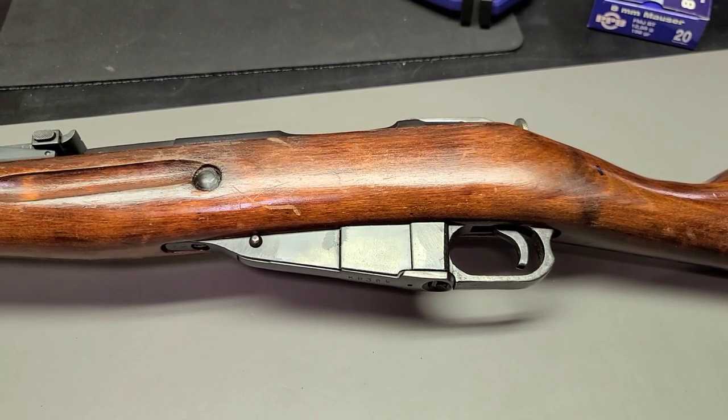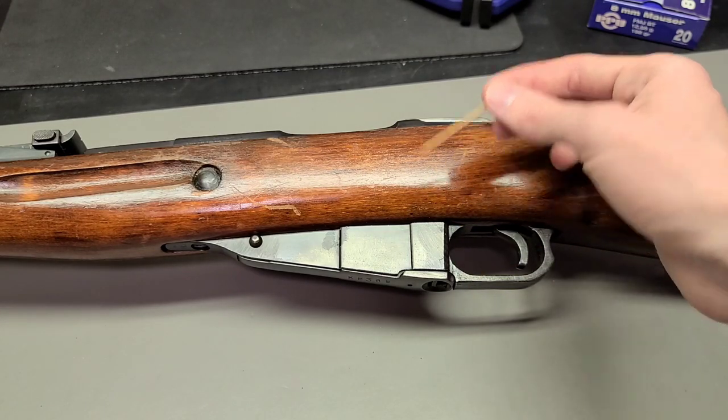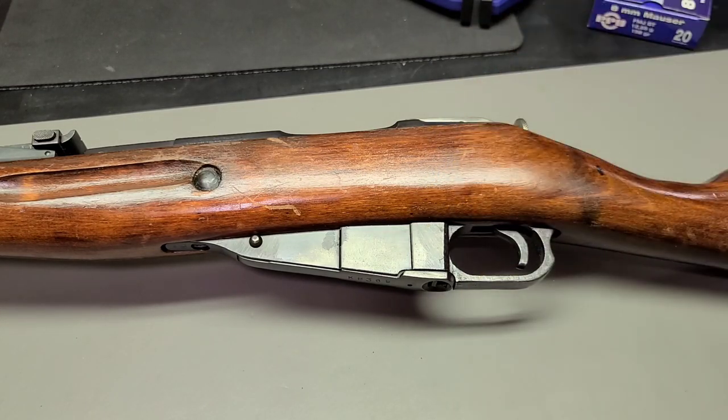Howdy folks, this is Big Sam. Today we're going to talk about rifling and the different types used on Russian Mosin-Nagant rifles.